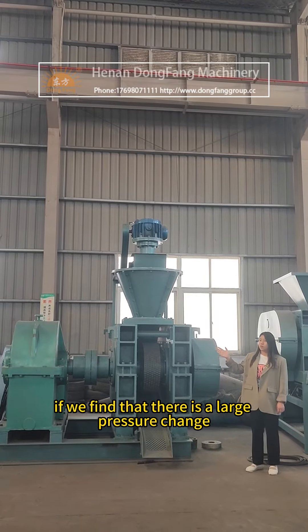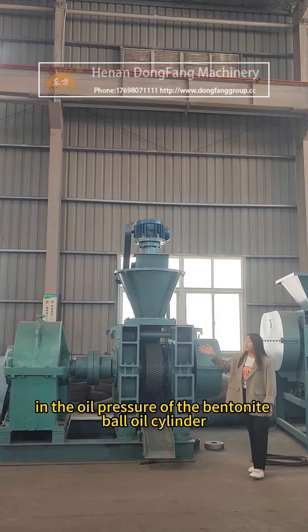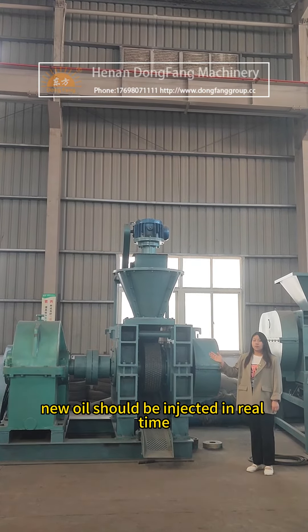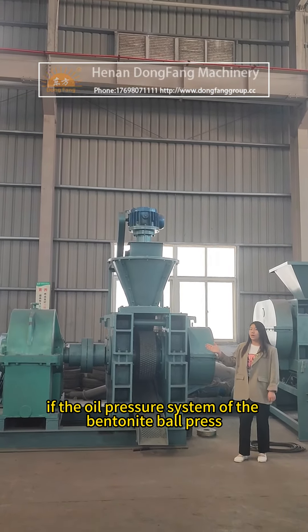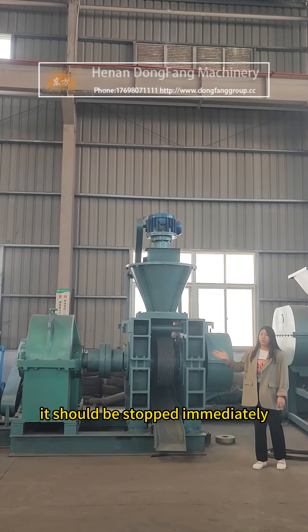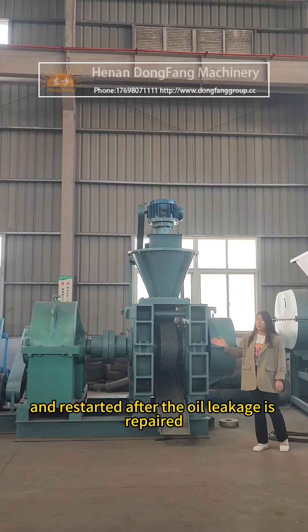If a large pressure change is found in the oil pressure of the bentonite ball oil cylinder, new oil should be injected in real time. If the oil pressure system is found leaking oil during operation, it should be stopped immediately and restarted only after the oil leakage is repaired.